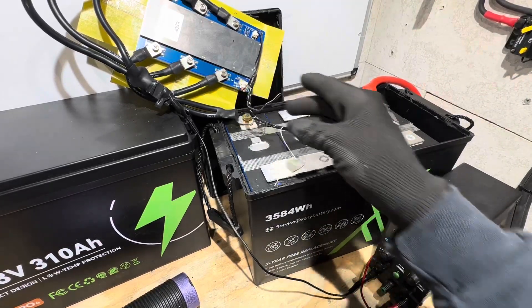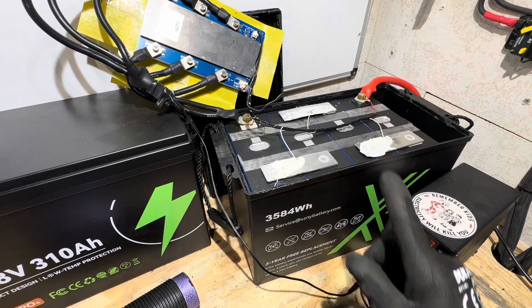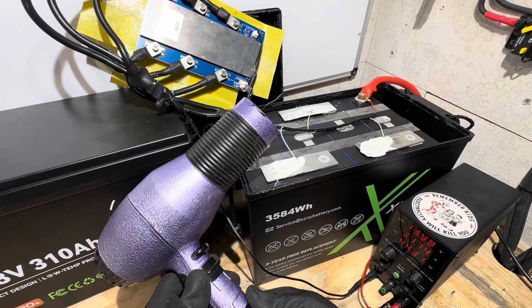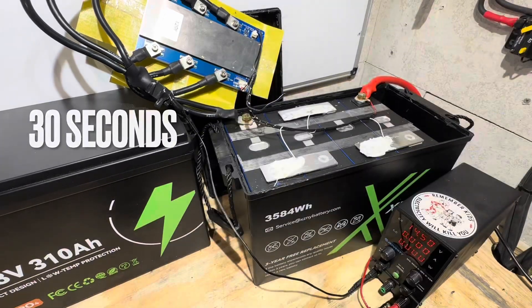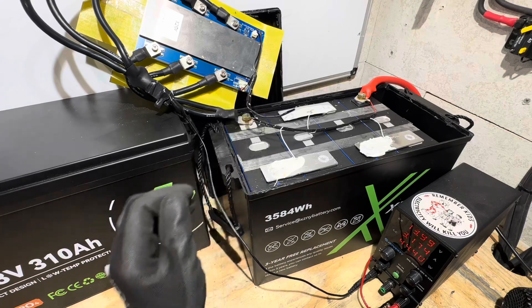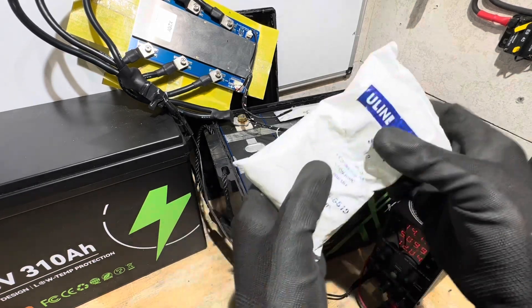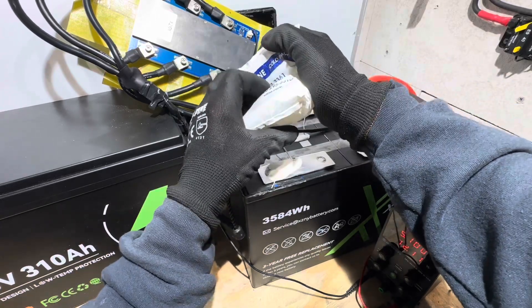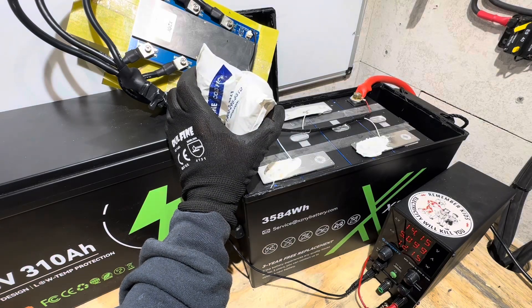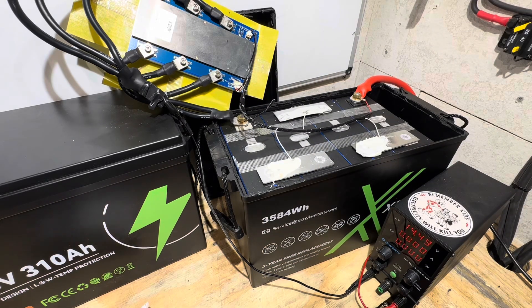First BMS test: high-temp cutoff protection. With the charger connected as a reference load, I apply heat to the NTC sensor — and it cuts off charging in about 30 seconds. Then the low-temperature cutoff test using a regular ice pack on the sensor. If it has proper low-temp protection near 32°F it should trigger — and wow, that was quick: 10 seconds. Excellent low-temp protection.